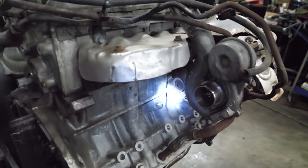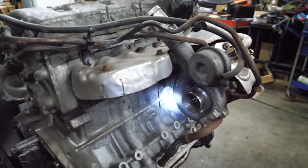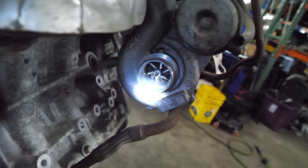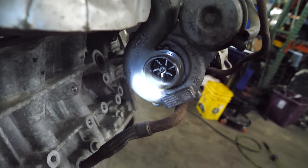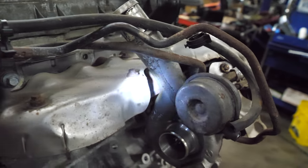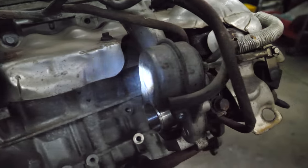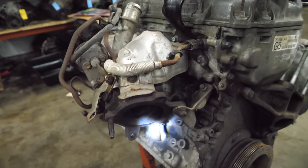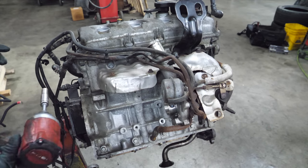This engine only came with one turbo — the one on the front was already removed when I got it. But the one on the rear is still here and it appears that someone used it as a ninja blender. It is not designed for that. Also make sure you have an air filter in your car. We're going to go ahead and get this pulled; these typically aren't too bad.